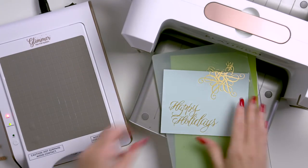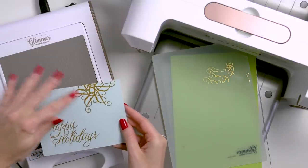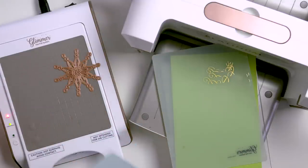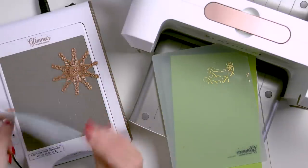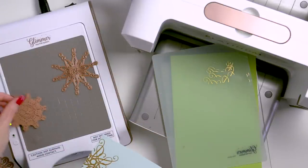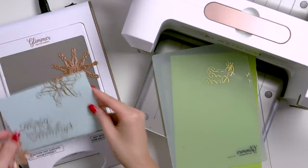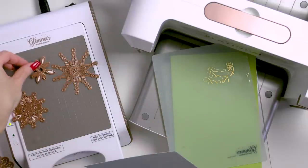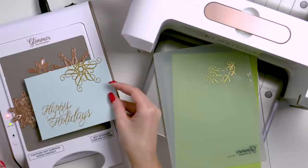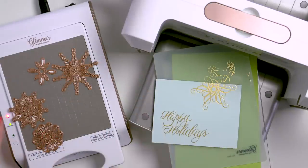I don't actually have any more snowflake glimmer plates. What I do have is a ton of snowflake dies in my stash, so I'm going to use those to add additional foiled images to my background. That's right — I'm going to foil with my thin dies. Not die cut, not emboss, but foil. And yes, you can foil with your thin etched dies — not just Spellbinders dies, but dies from Simon Says Stamp or other companies. Any thin dies you have, you can try foiling with them. Just pause for a moment and let that sink in. Think about all of those dies in your stash that you can now try foiling with. It's like a whole new world of possibilities.